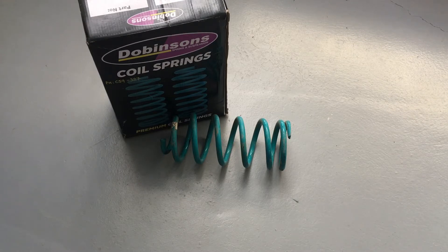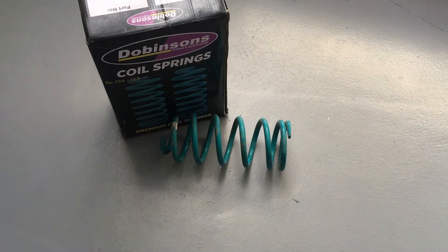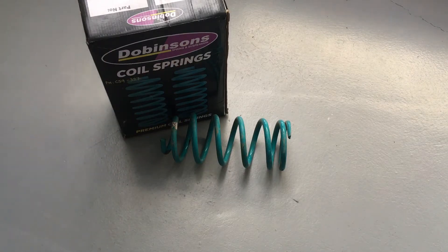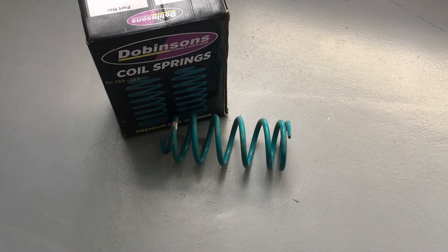Spring part numbers generally start with C59 — that box there says C59 327 for example. We don't use just the C59 prefix because they don't all start with that, but most do. We'll go through numbers like 327s, 329s, whatever's relevant. That spring was just the closest one I grabbed to get your attention.